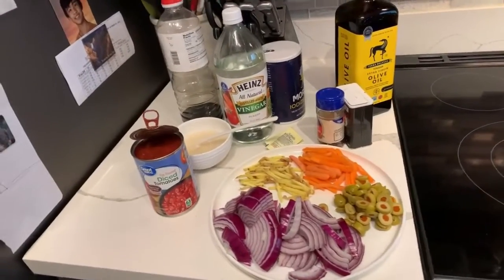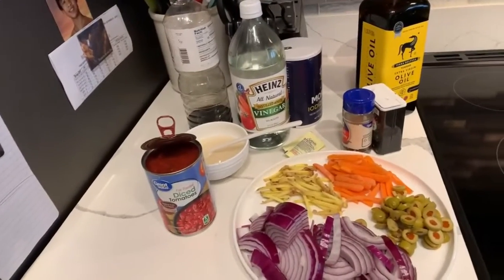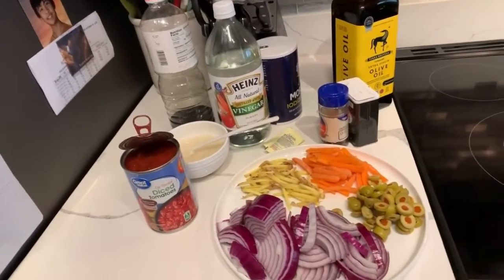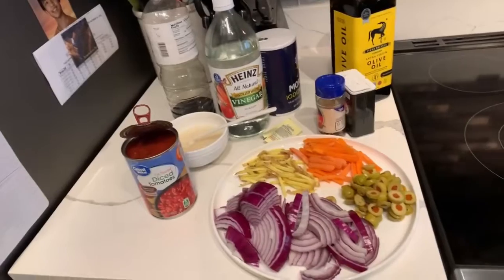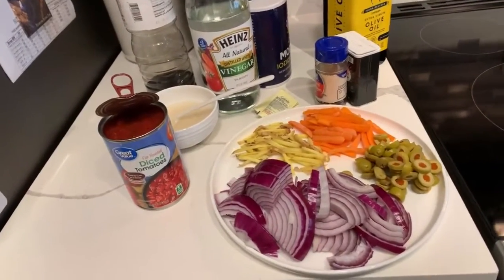We're done with the first ingredient — the tilapia fillet. You could use whatever fish you have available. Now here are the other ingredients.